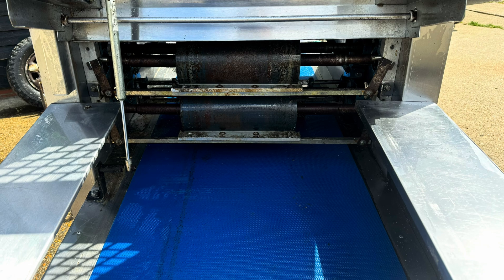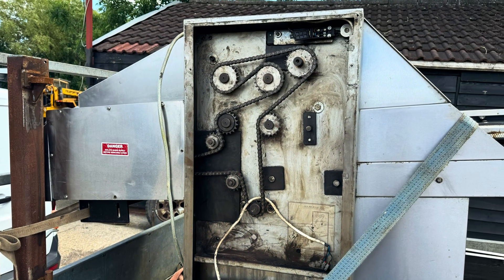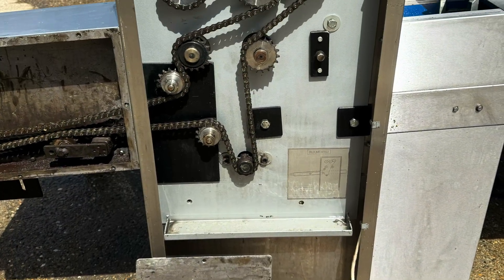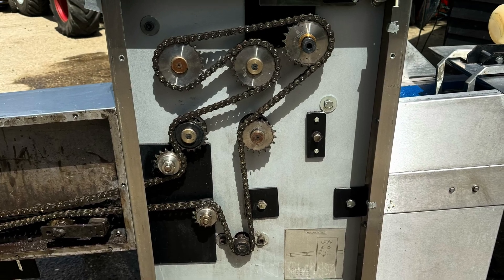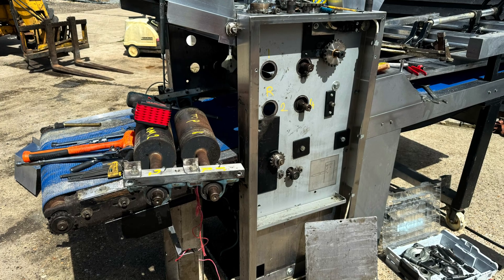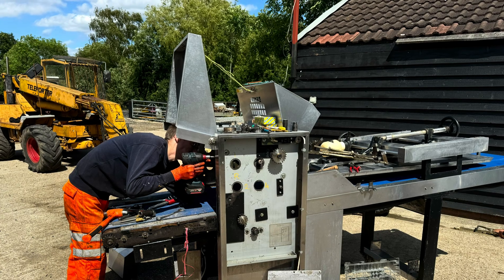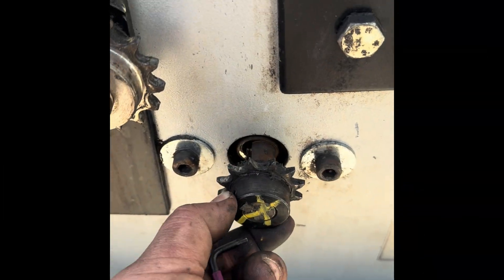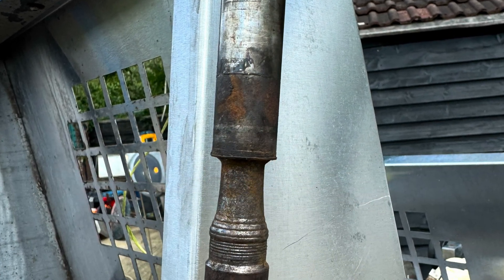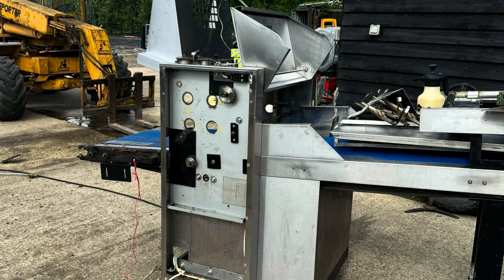With the machine now cleaned we can start disassembling everything and looking for wear or damage. This is the chain case prior to cleaning, and this is the chain case after cleaning - it just makes it a lot easier to strip stuff down when it's clean. The first job was to get the chain off and remove the rollers. This is my pal Tom helping me disassemble everything. This is the drive sprocket and as you can see the shaft is severely worn, so that will need to be repaired.